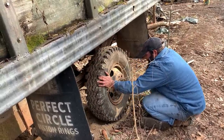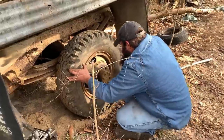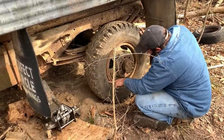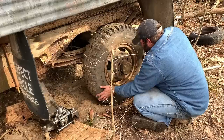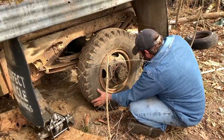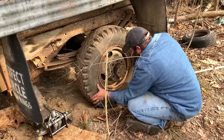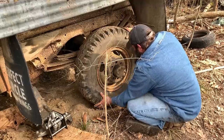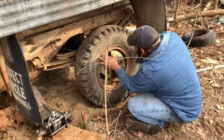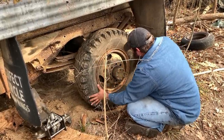So are those the original tires? No, somebody put these on — they were on there before, just flat. Buck said around 1990 is when they were put on. He knows how to read the date on the tires — there's a date you can read on these tires that tells you when they were made. I should have asked him how to read them.